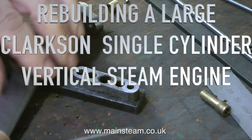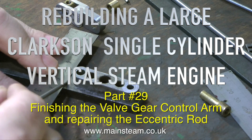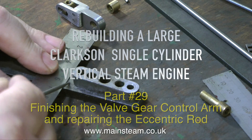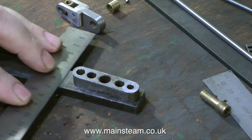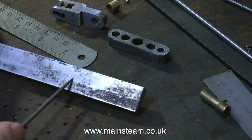Welcome to what I hope is the penultimate part of this series. This engine really has taken some mending, because it was never built to run in the first place — it was built solely as a display item — so it's been a bit of a challenge making it go.